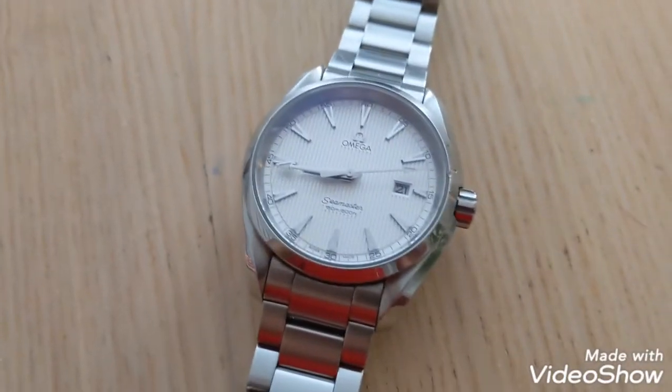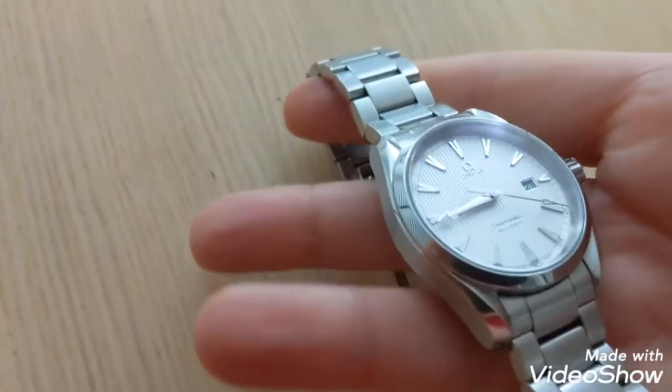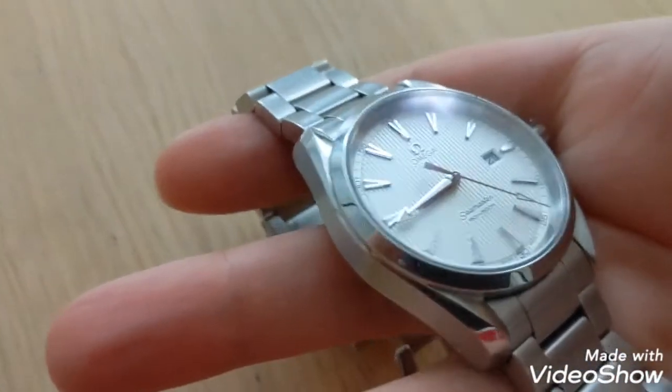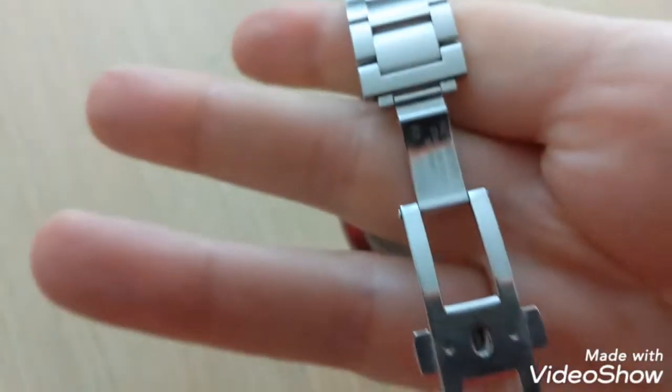Hey everyone, thanks for watching. I wanted to make a quick video about what I consider one of the best bargains in the pre-owned watch market today. This is an Omega Seamaster Aquaterra Quartz. This is the second to last version of the Quartz Aquaterra that Omega made. They are no longer made at all.